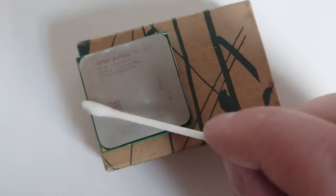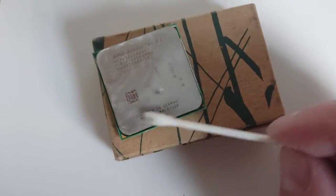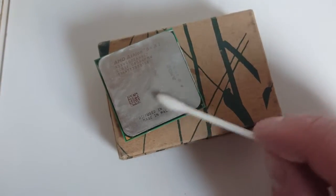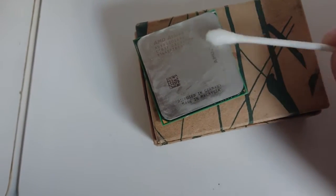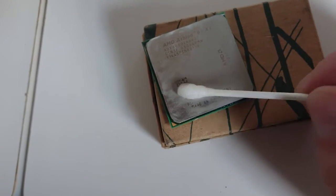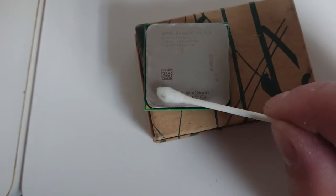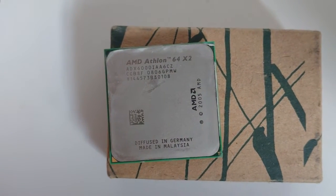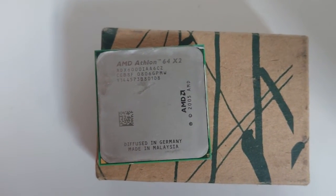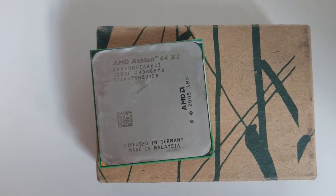So when you want to put the new thermal paste on, you have a nice clean surface — all the old gunk that probably got carbonated is removed. You can see it comes up nice and clean. More information is better than less. Next step will be to install the upgrade into the motherboard.